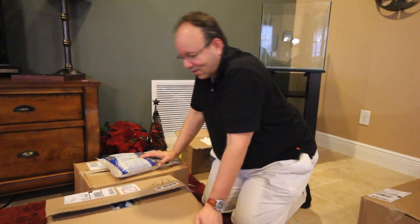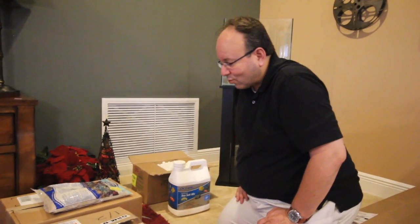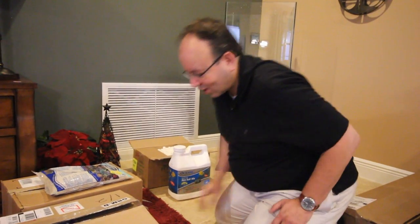This is our 25-gallon Marineland setup. We're going to do a regular, plain saltwater setup. We're going to unbox all the things that we got here, and I'll explain one by one the reason that I got each one and what it's for.